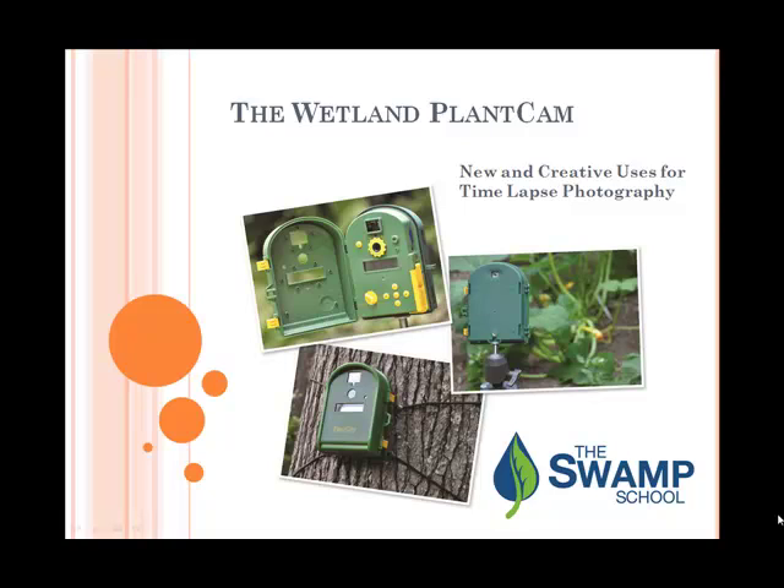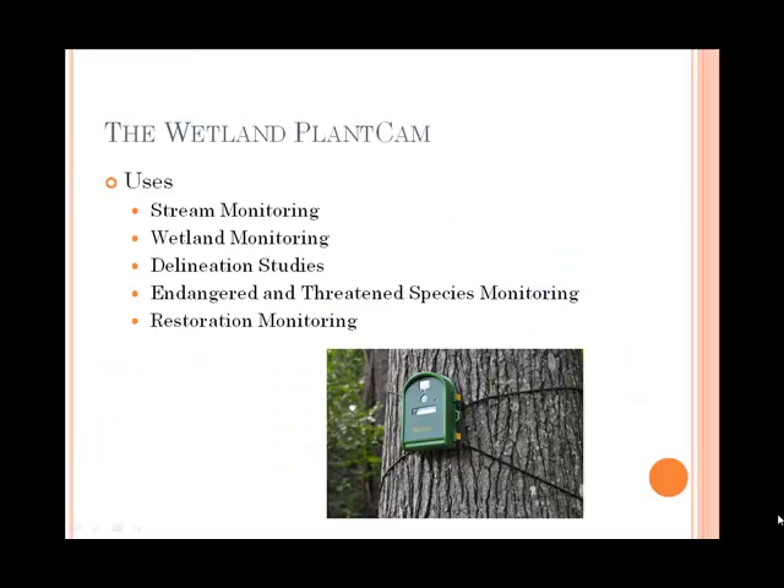Hello, this is Mark from the Swamp School here to tell you about an exciting new project called the Wetland Plant Cam. This is a time-lapse camera that you can set up on your project site. It is a very easy to use camera and it has a lot of uses.